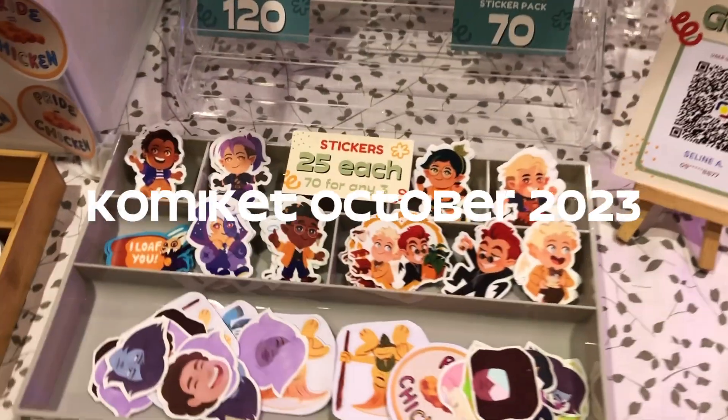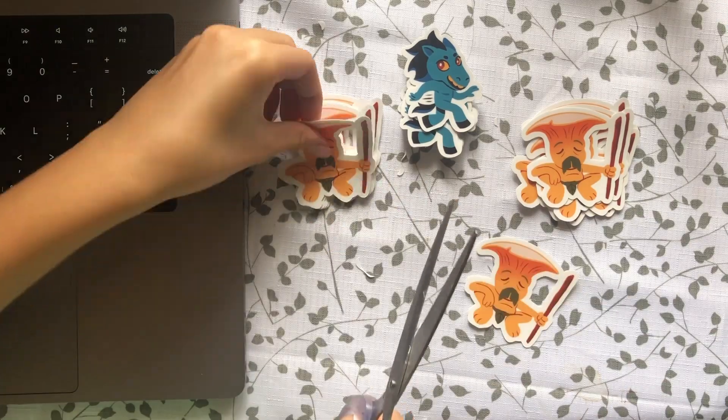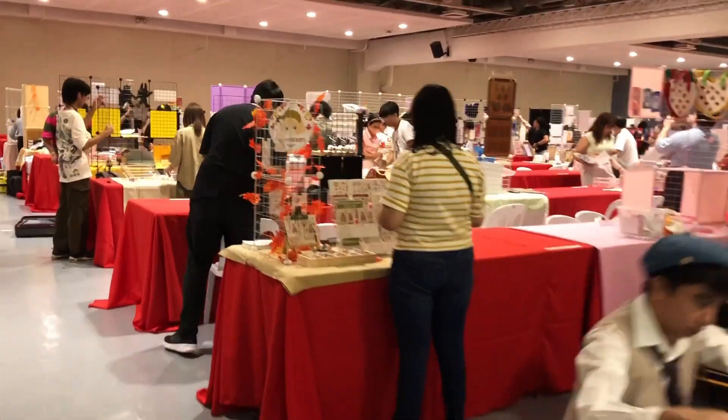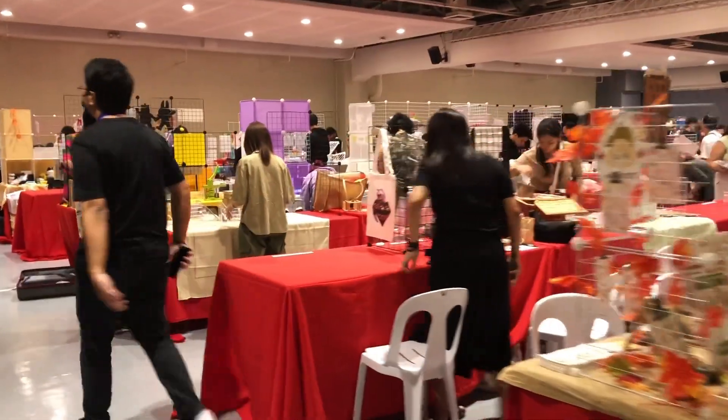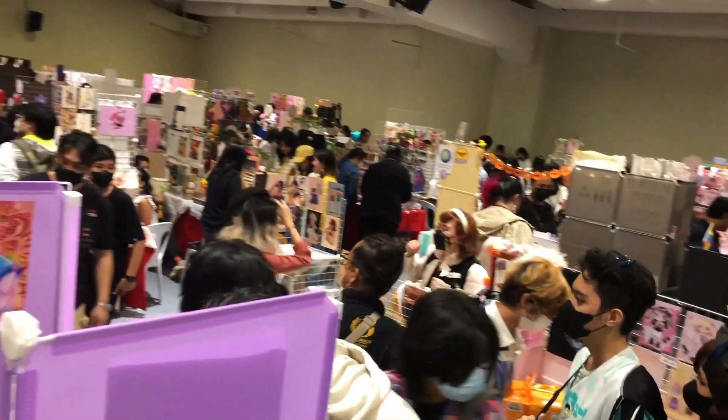Hello everyone and welcome to my vlog where I tabled as an artist at Comiket. I'll be going through the process of prepping merch all the way to the convention itself, and at the end I'll be breaking down my experience and discussing if this con is worth tabling at in the future.